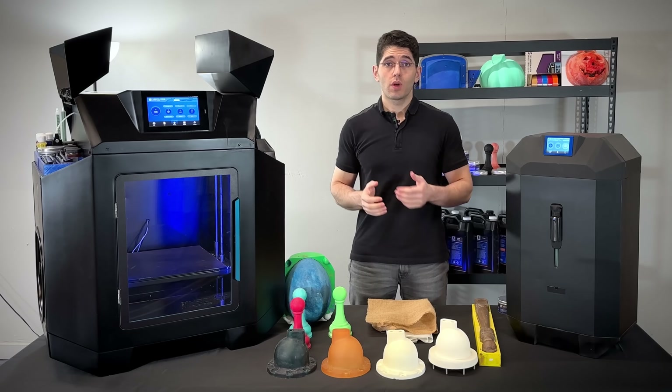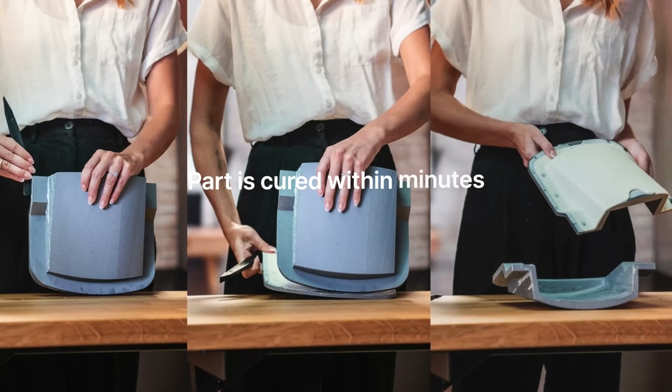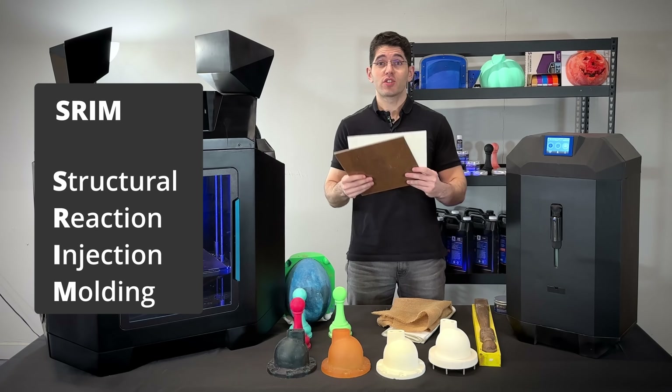In cases where a thin wall is required to have high structural strength, you could lay fiber cloth like glass fiber or hemp fiber into your molds and inject over them to produce polyurethane composite parts. This is called structural RIM.